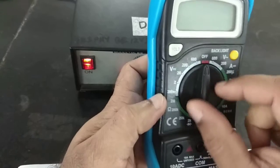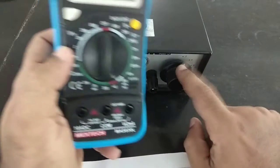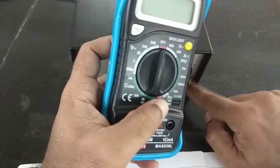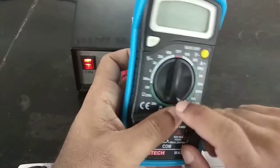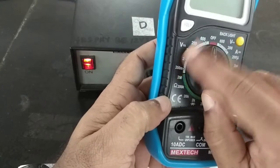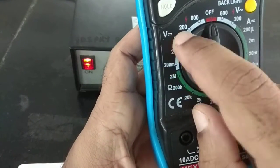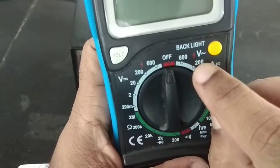It is currently off. I want to measure voltages which are of the order of 2, 4, 6, 8, 10, and 12 volts. I will choose my range accordingly. The two parallel lines symbol indicates DC voltage, and the sinusoidal wave indicates AC voltage.